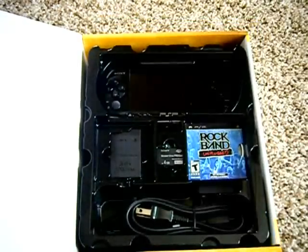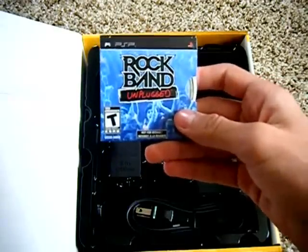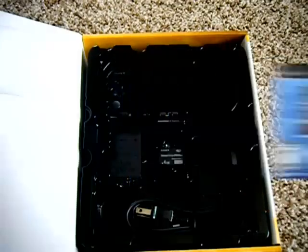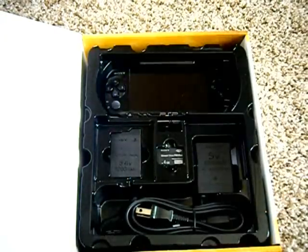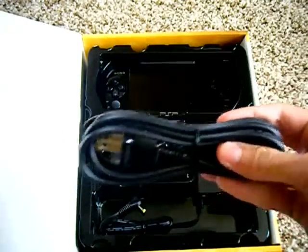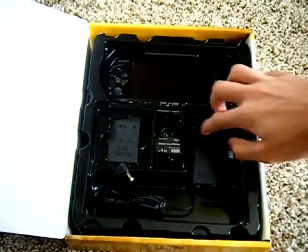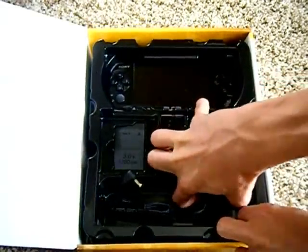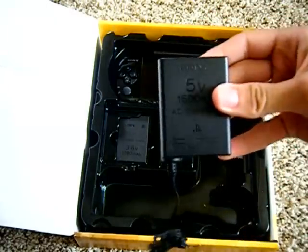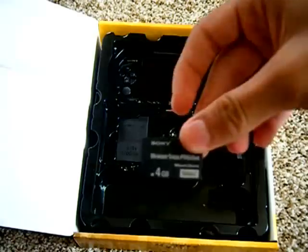Inside here you get the PSP Rock Band Unplugged UMD, which comes in a little case. We also get a power cord, the AC adapter, and the memory stick.